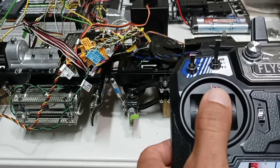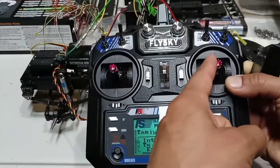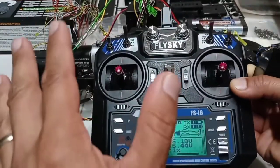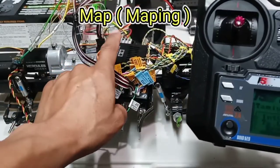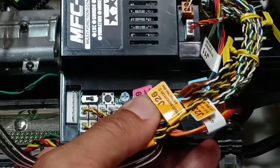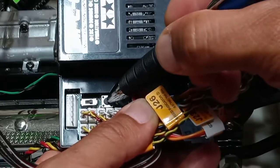If you notice that when you push the throttle forward the truck goes backwards, or when you steer right the steering goes the other direction, don't worry — there's one more step to completing the setup called mapping. Mapping is simply teaching the MFC how to communicate with the radio. To do mapping, press this button on your MFC.